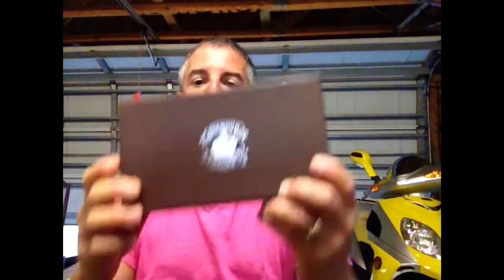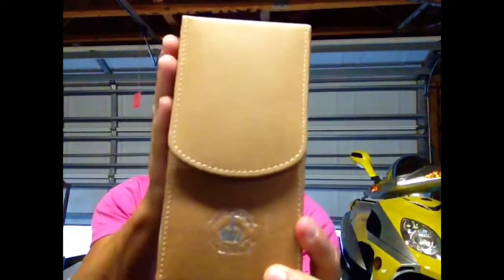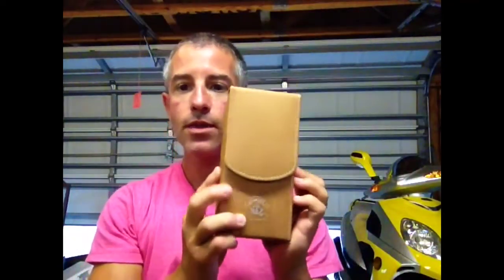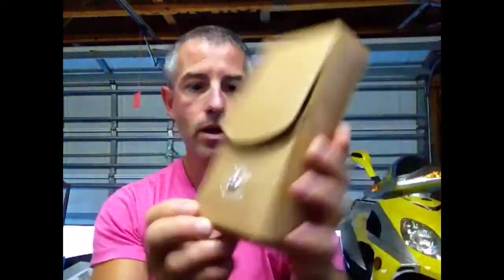Hey guys, Cigar Jockey back, and what I got here is last month's birthday gift from my boys — a nice Diamond Crown box set. It came in a bag in the box, and what you got is this beautiful leather case here. I mean, this thing is really nice, Diamond Crown going on there.